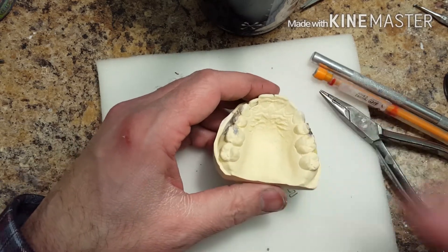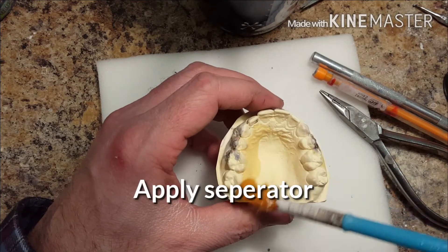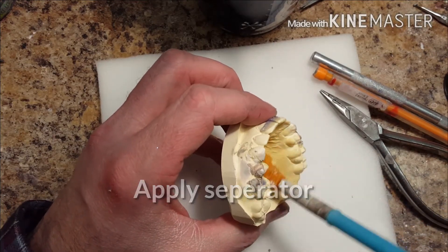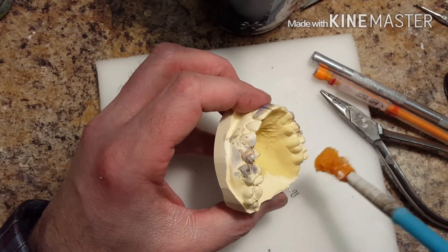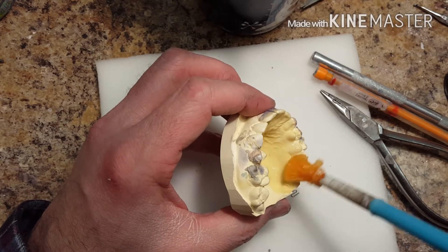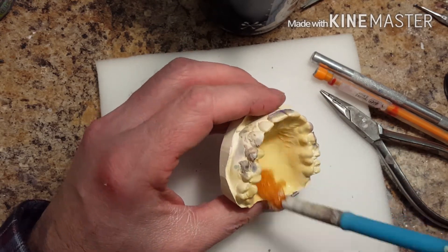Once this part's done, you're going to add some separator to the model. Where you're going to put the spring, just lightly put some separator, because you're going to wax it out and the separator is going to make the wax peel off. You don't want to bury it in separator — just put a nice little coating on it.